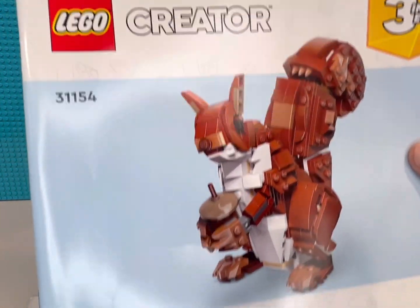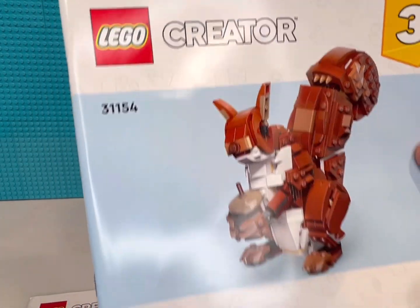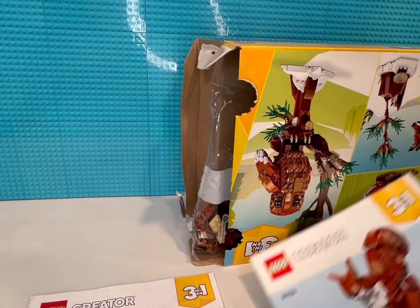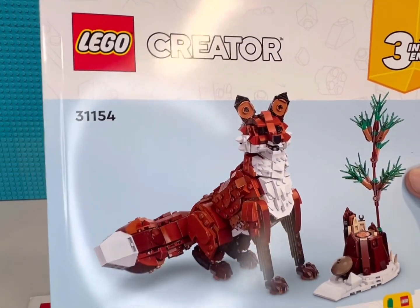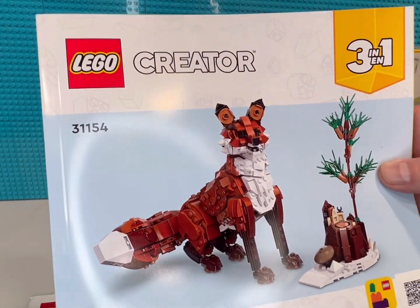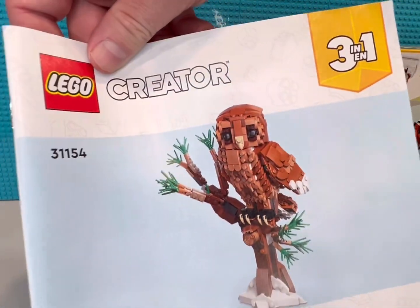Squirrel — yeah, I'm not a fan of squirrels because we have so many of them. Not a bad little build though. And the other one, the main build, is the fox. He looks okay, I have no problems with that. I just think the owl looks better, so that's what I'm going to go for.